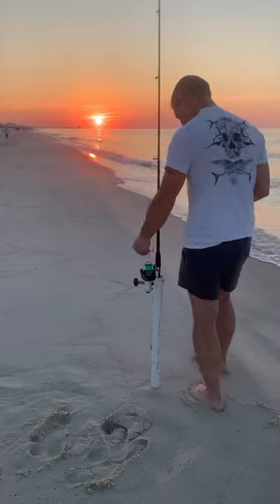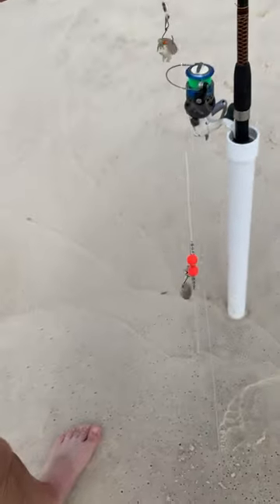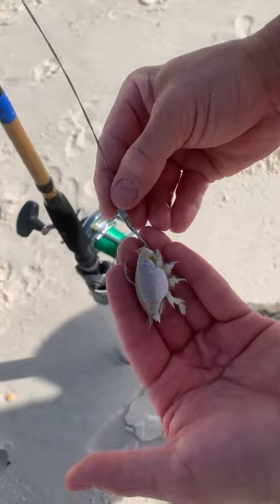If you end up with some extra bait, get out there early the next day, right at daylight. Put some of those mole crabs on a double Pompano rig, and try one on a steel leader too in case there's some redfish.